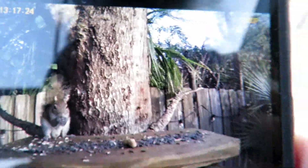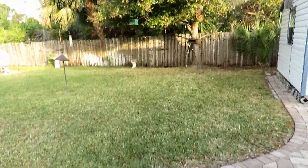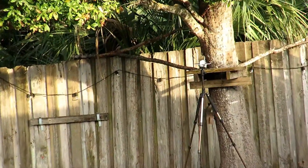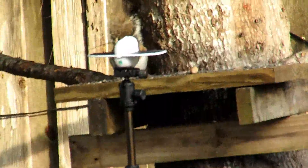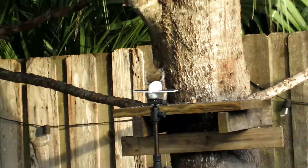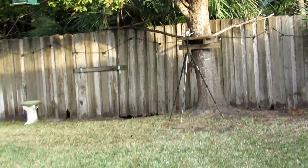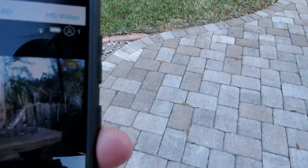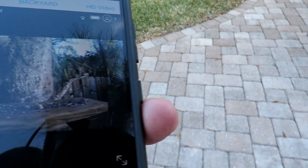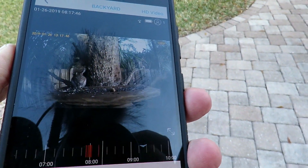So this is actually pretty cool. I've got the solar security camera over there, testing it. I've got it right in front of the squirrel feeding station, connected by Wi-Fi to the house and to my phone. I'm pretty impressed with the signal strength.